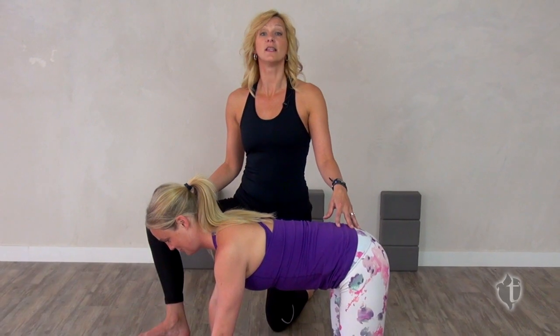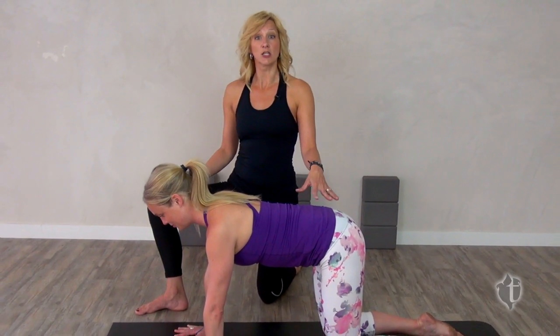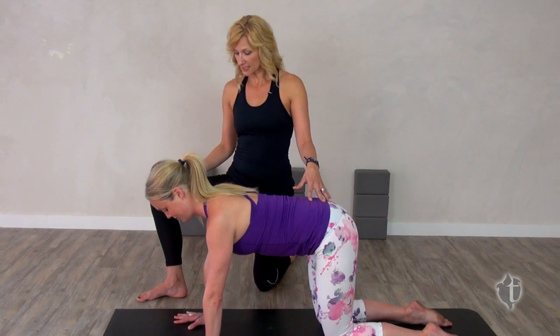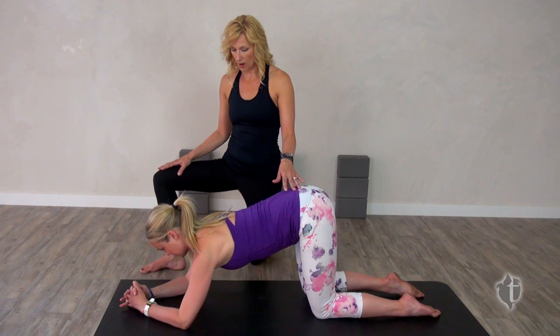I'm Pam Rader and today we're going to look at the perfect pose to help alleviate mild depression and fatigue. I'm going to take Sarah into dolphin and plank series. Let's have you bring your elbows to the mat Sarah, interlace your hands together, and then allow your head to drop.